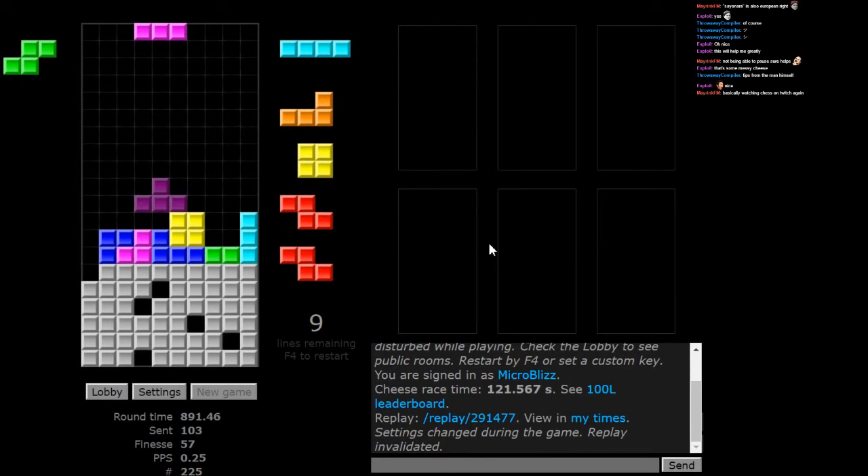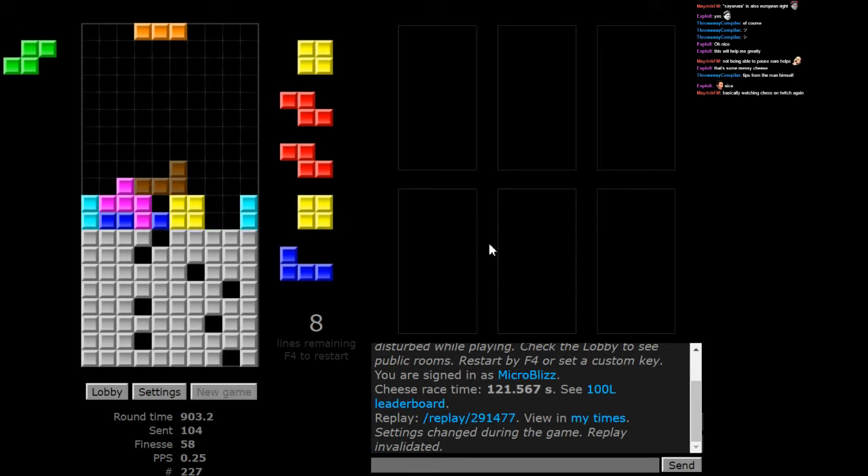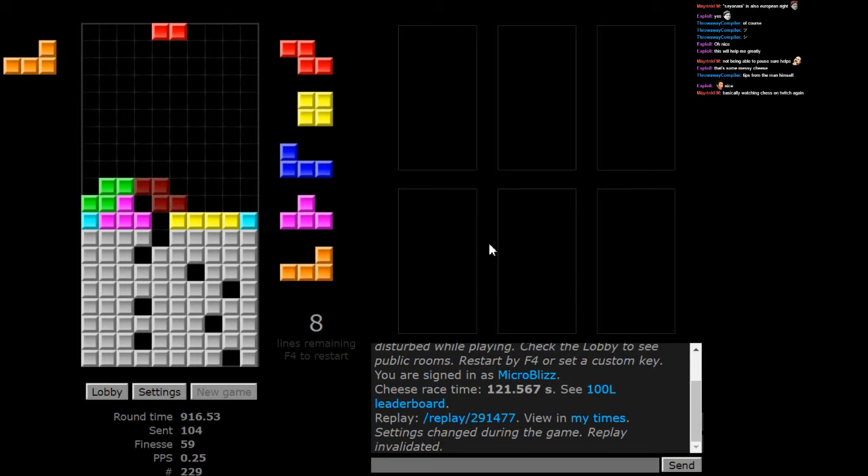Let's try that. There's no good way to clear it. I need two L pieces. There's no good way to clear it.